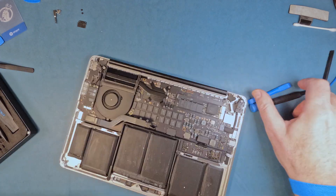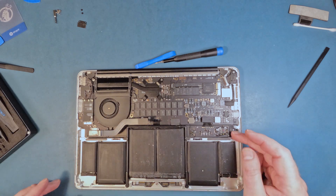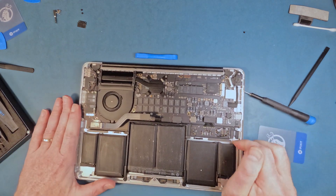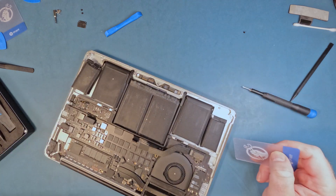Here's the one mistake I made: the instructions were for a different model. The trackpad connector on my model didn't need to be removed, because the cable was not run over the battery as it was in the instructions. Here I tuck into the battery removal in earnest.